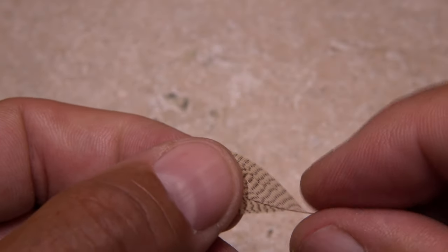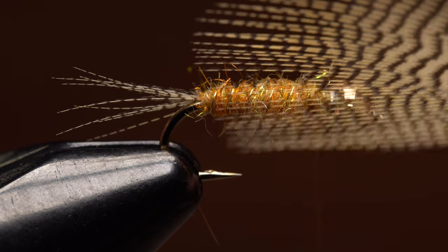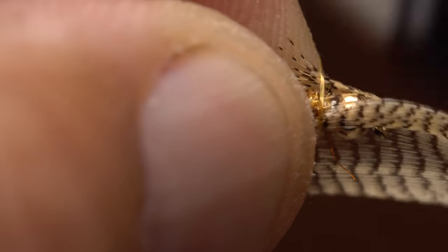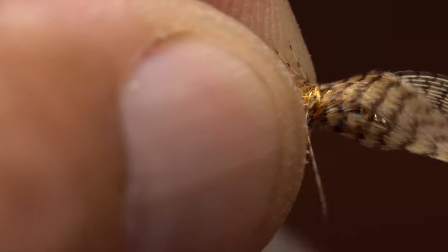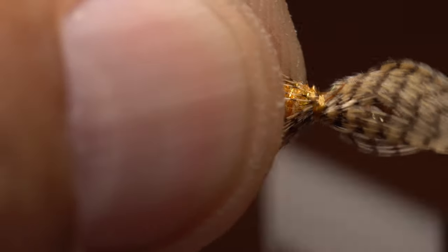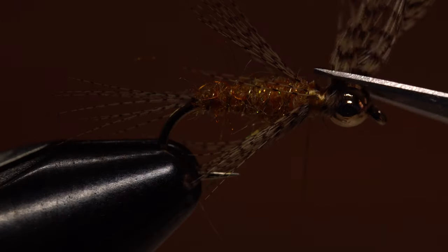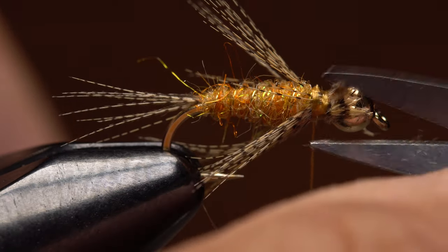Get hold of the same wood duck flank feather you used for the tail and fold it over top of the fly with the tips extending all the way to the back edge of the hook. Take wraps of tying thread to secure the feather so it roughly encircles the fly. Don't sweat it if you have a few spaces. Then snip the excess fibers off close — just trim them up as best you can.